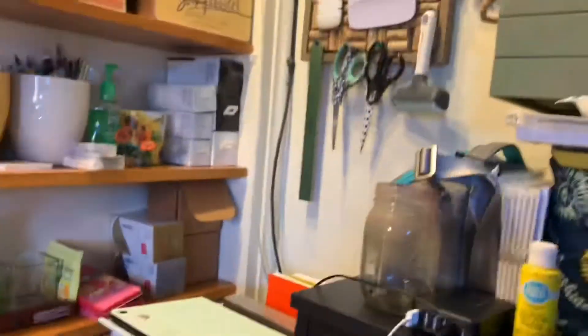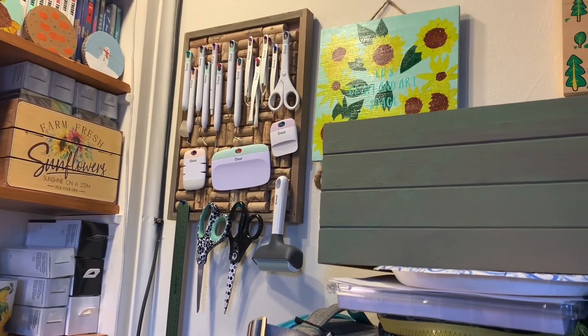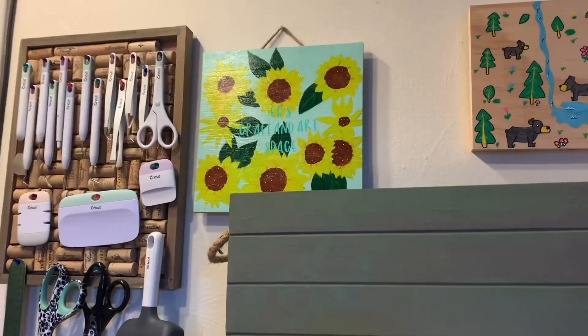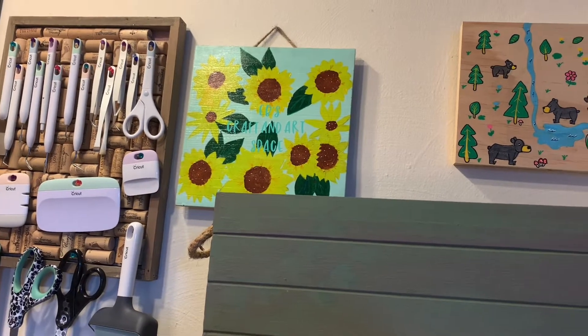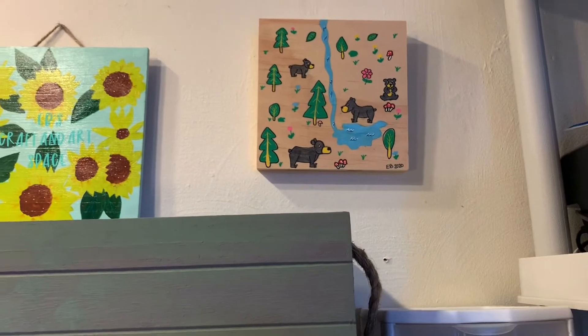Next is my garbage can. Working my way up, this is my Cricut board — it holds all my tools, scissors, and rulers. Next, you've seen this on an art stream — that is my art sign: 'This is Evie's Craft and Art Space.'